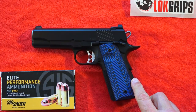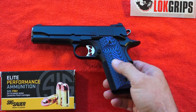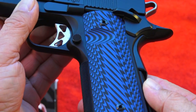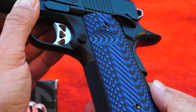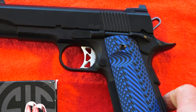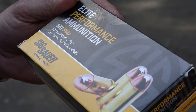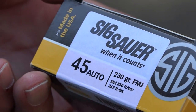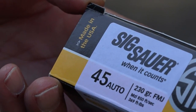This particular Dan Wesson Commander is sporting LockGrips on it — a beautiful pair of blue and black LockGrips. These are the Ridgebacks. If you're looking for them for your particular 1911 and want to add some color, texture, and better use when shooting at the range, these really locked in well. The ammo is supplied by Elite Performance Ammunition from SIG Sauer — their .45 ACP, 230 grain, traveling at 850 feet per second and 369 foot-pounds.